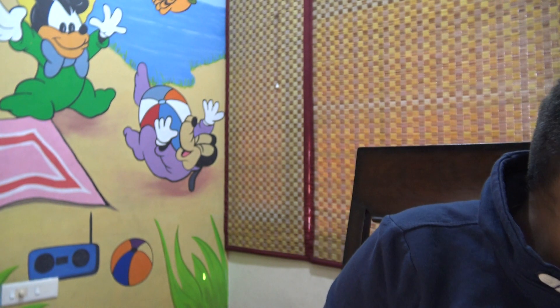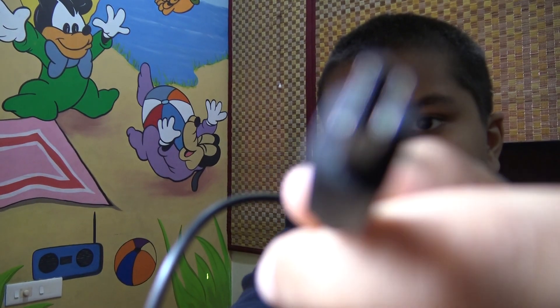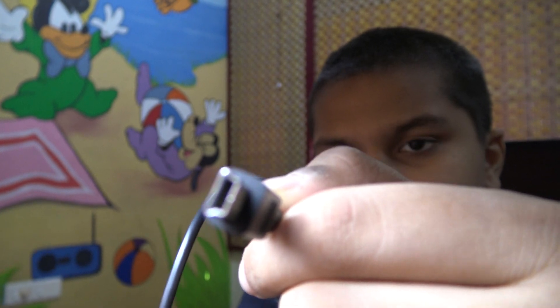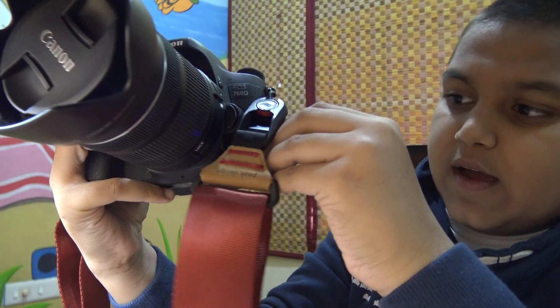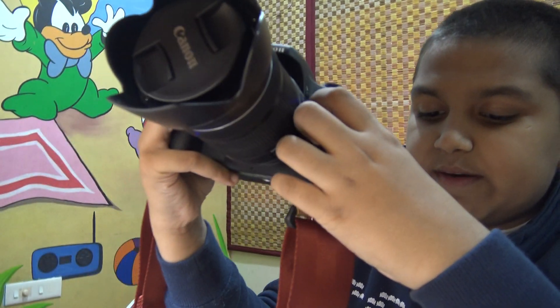There are other things that come in the box. There's this cord — one end is a USB end. This goes into the HDMI port on the camera; you just open the port cover and place it inside. Then you can place the other end into your TV and enjoy the videos on the big screen and share them with your family.